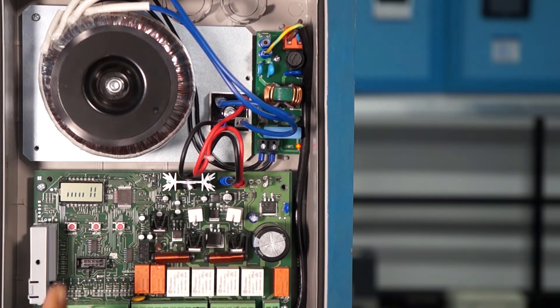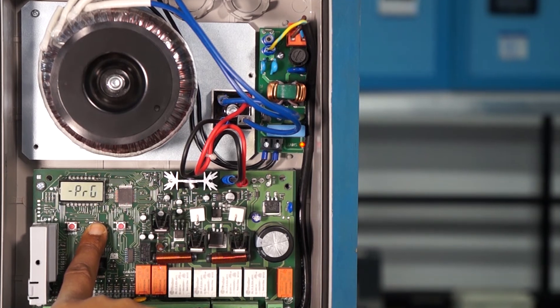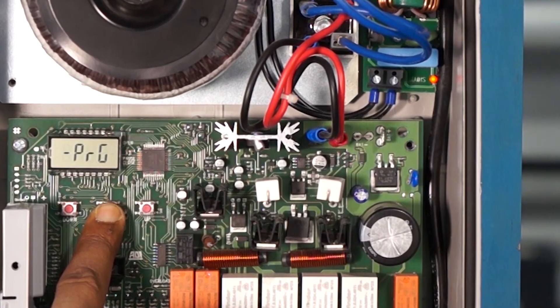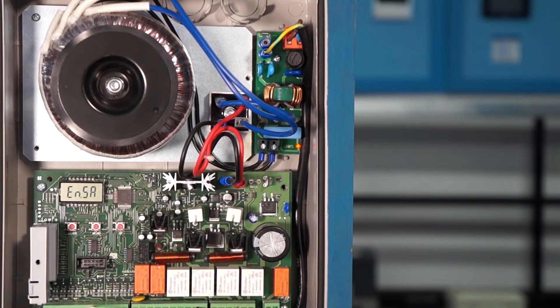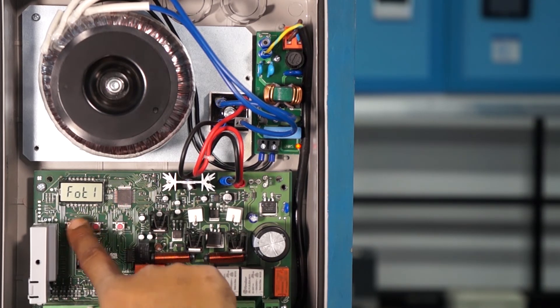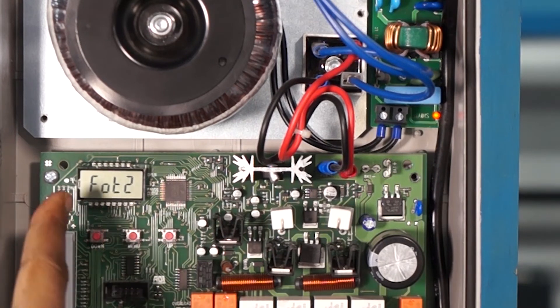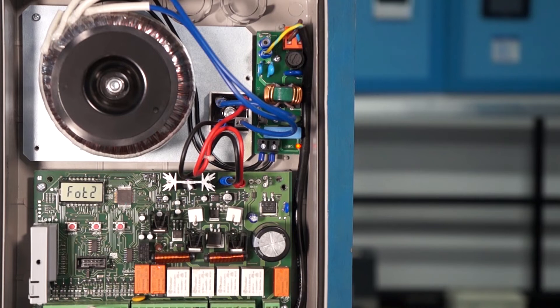First, press and hold the menu button until it displays PRG. PRG displays only for a split second and then it shows ENSA. Then use the up or down button and bring F-O-T-2 on the display. Then press the OK button once.